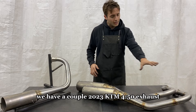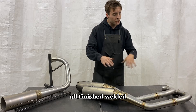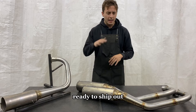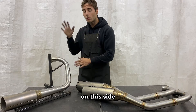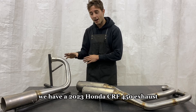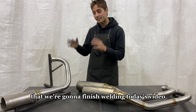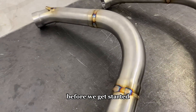On the table here we have a couple of 2023 KTM 450 exhausts, all finished and welded, ready to ship out, and I'm going to show you guys some of the welding on here. On this side we have a 2023 Honda CRF 450 exhaust that we're going to finish weld in today's video. So let's look at a little welding before we get started.